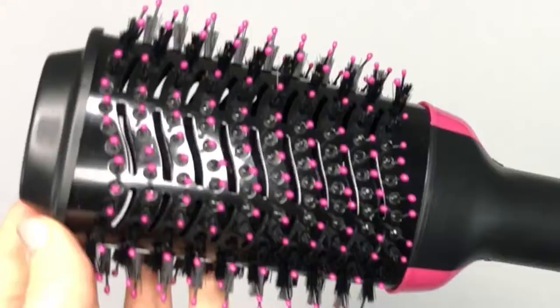Hey everyone, I'm Sarah and today I want to show you the One Step Hair Dryer and Styler.